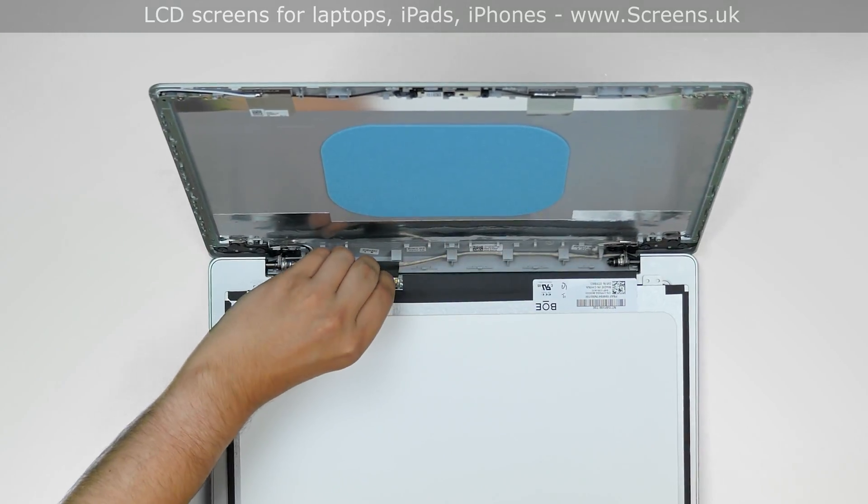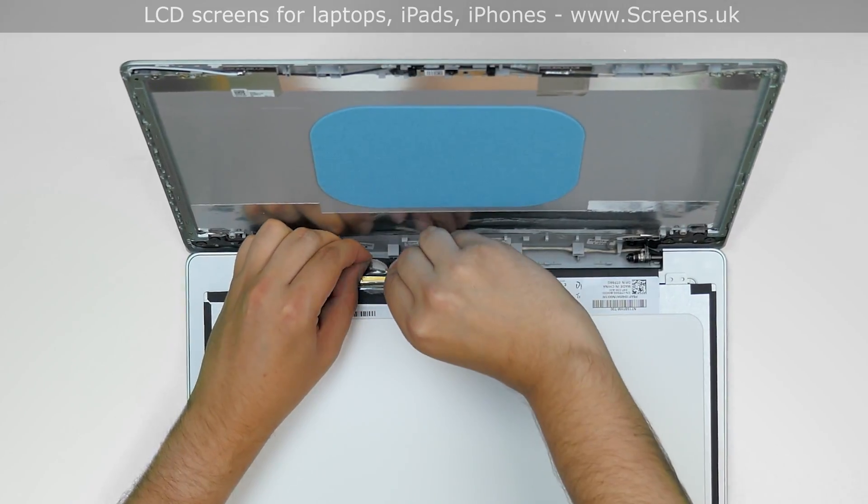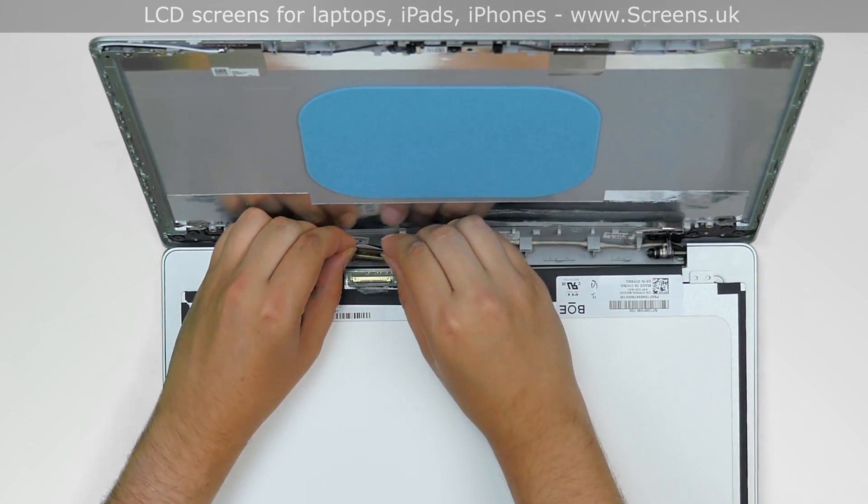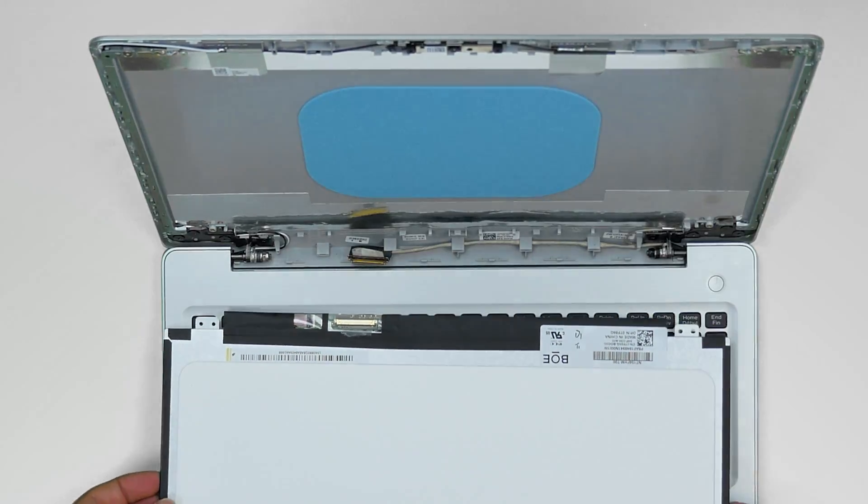Gently peel off the clear tape securing the video connector. Open the connector's bracket and disconnect the video cable. Discard the old panel.